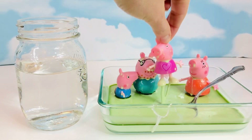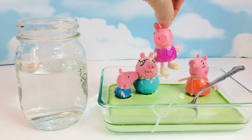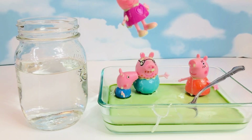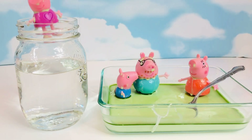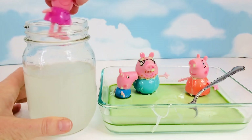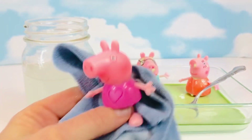Now it's time to pull our toys out of the goo and give them a clean in a jar of water. Let's dry Peppa off with her little blue towel.